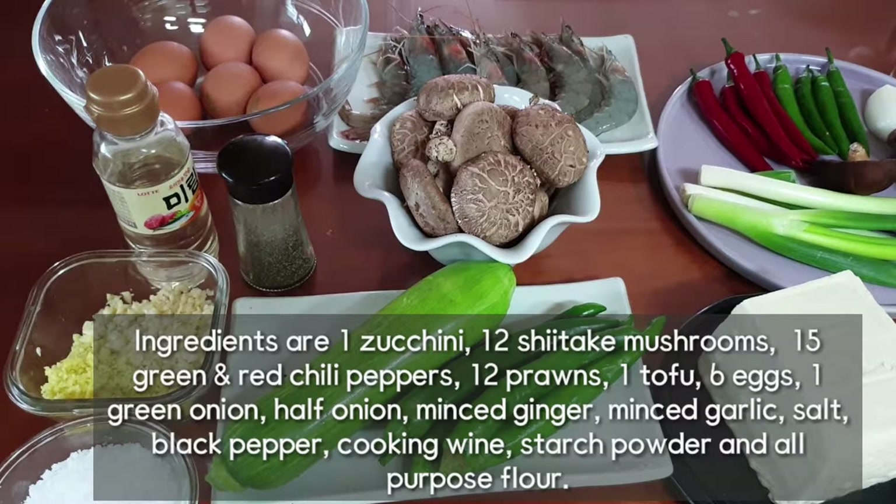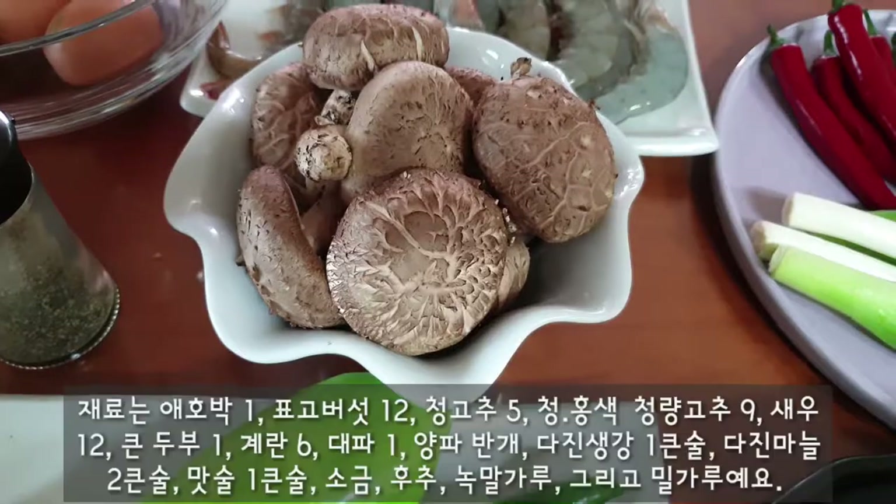Ingredients are 1 zucchini, 12 shiitake mushrooms, 15 green and red chili peppers, 12 prawns, 1 to 4 eggs, 1 green onion, half onion, minced ginger, minced garlic, salt, black pepper, cooking wine, starch powder, and all-purpose flour.